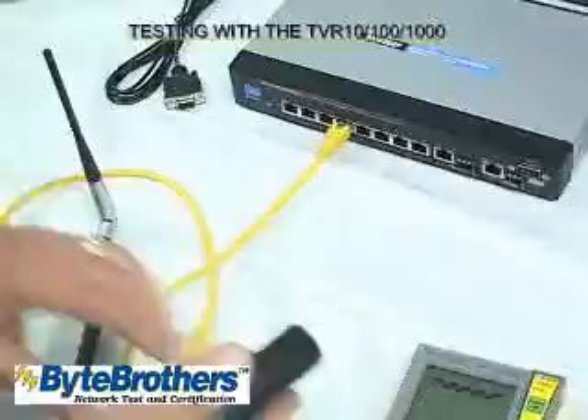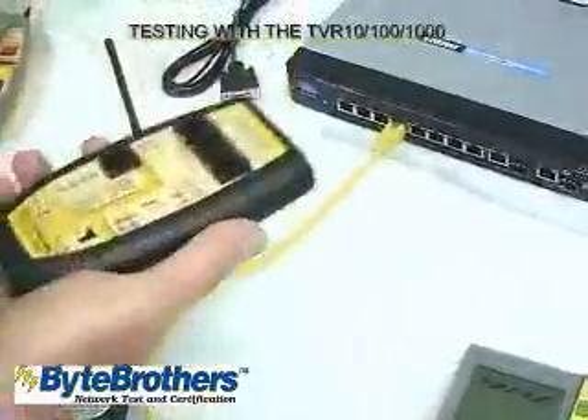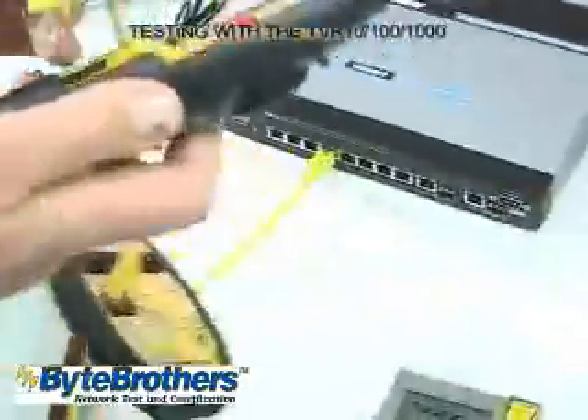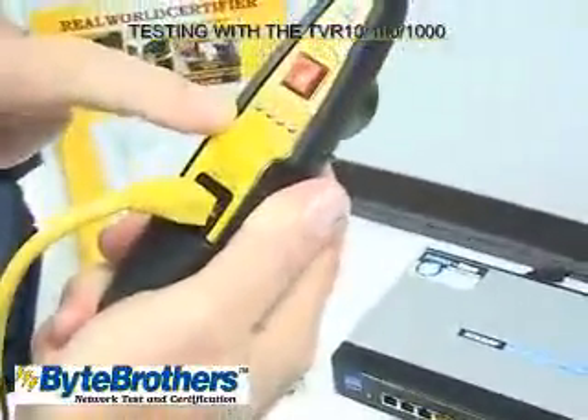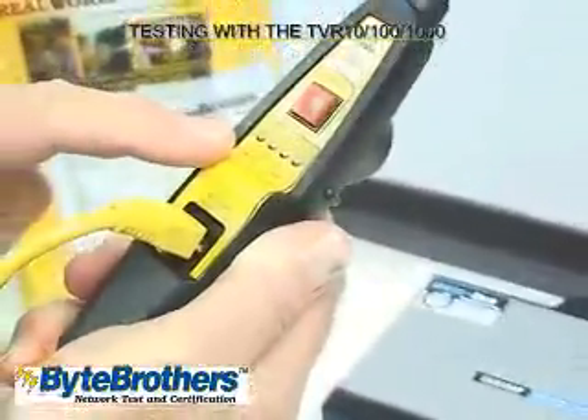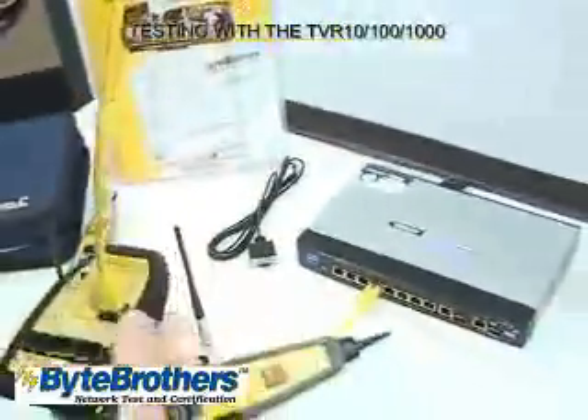So you thought a cable might be faulty. Let's go ahead and test this cable, thinking it might be bad. Plug it in there, plug it in here, and if this scans left to right, it means the cables are good. Those are the four Ethernet pairs, plus a built-in toner. This is a winner.